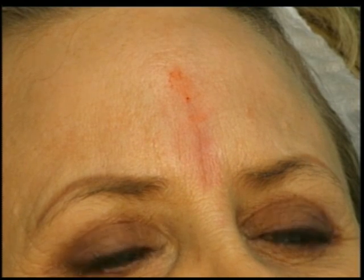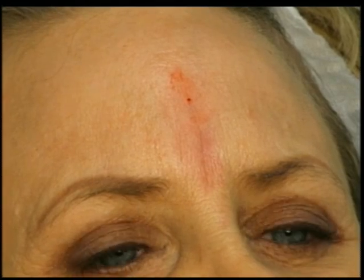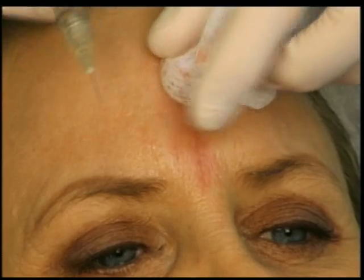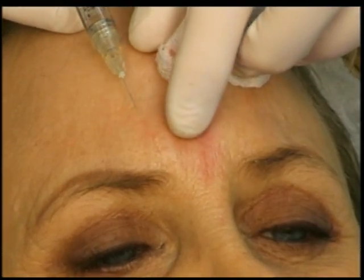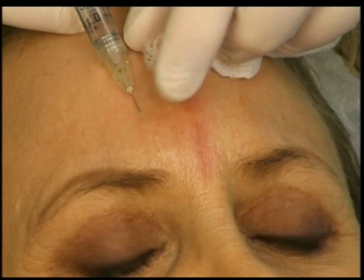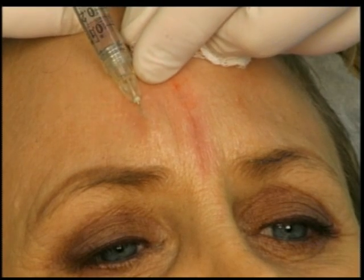I'm going to switch back over to a 30 gauge half inch needle to get the other lines that look a little shorter. This will be a little bit over towards your brow here. And the same thing is stay intradermal as much as I can.